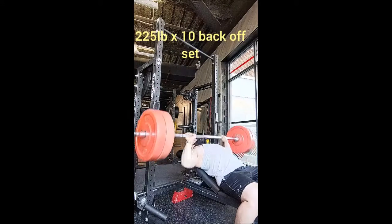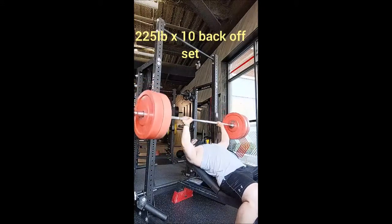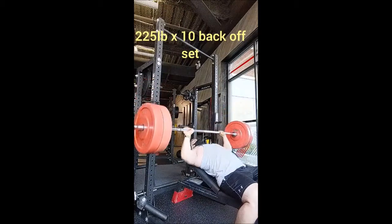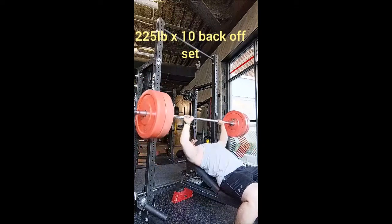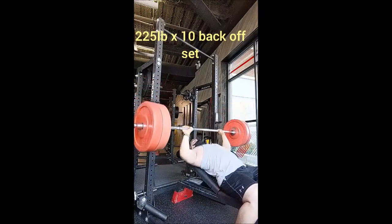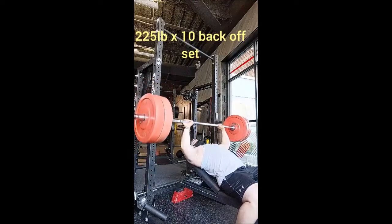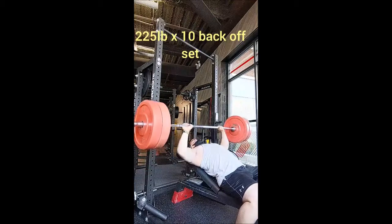Now you're seeing the only back accessory I did — a set of 10 with 225. I should have done another set, but I was running out of time. Then I went to the dip, which was the only other exercise I was going to do. I did five with 275, then a five-by-five with a hundred pounds, with only 60 seconds of rest in between sets.